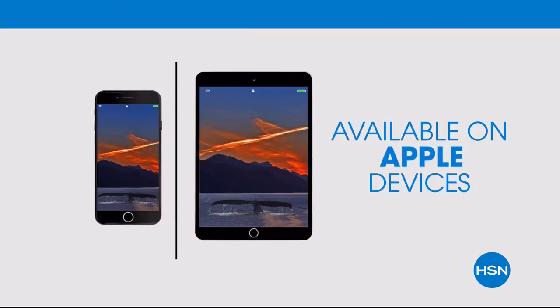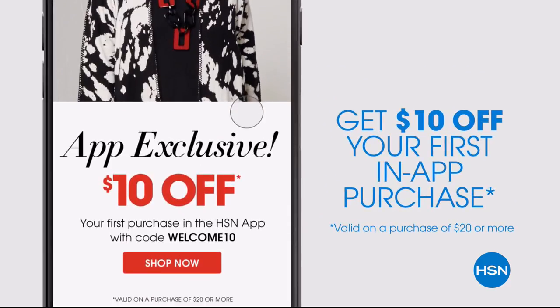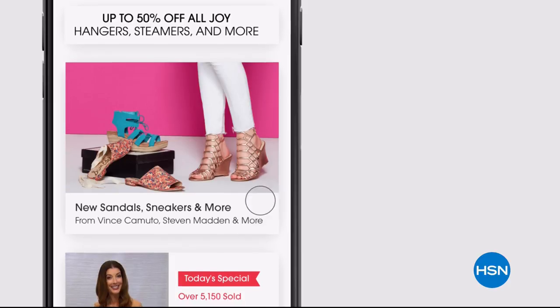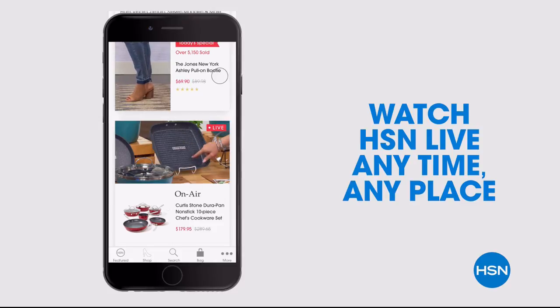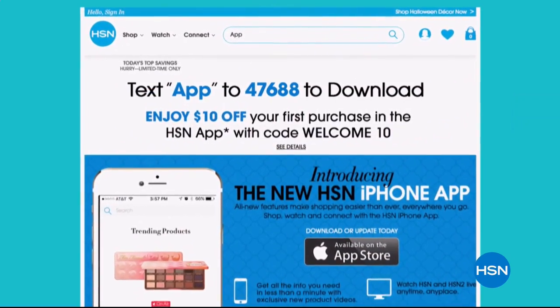Don't miss a thing with the HSN app, available on Apple and Android devices. Get $10 off your first in-app purchase with code WELCOME10. Opt in to push notifications for early access to exclusive app-only deals, shop faster with exclusive new product videos only on iPhone, and watch HSN live anytime, anyplace. Search app on hsn.com to download.